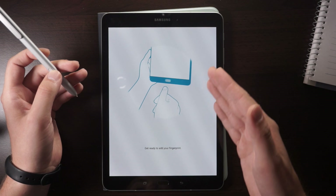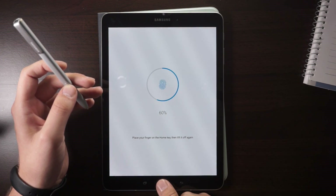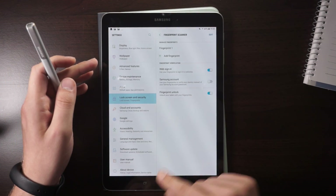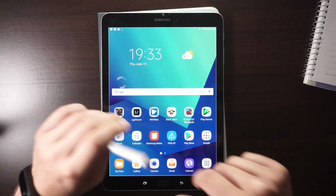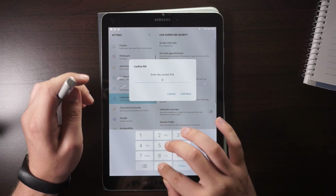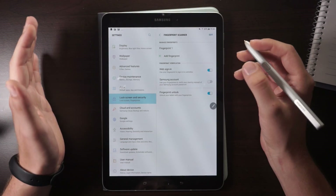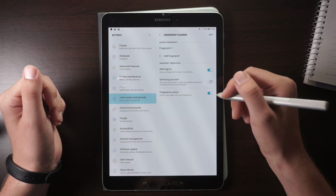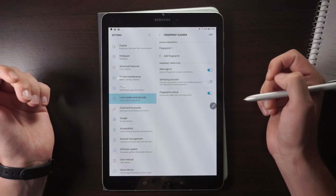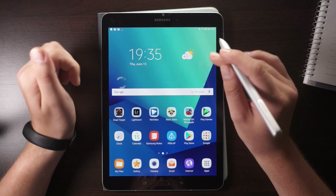The tablet guides you through the process — you just lift and press your finger repeatedly and then your fingerprint is added. I already added mine. Then you can just turn off your device, press on the home button, and the tablet is unlocked. You can also activate Web Sign-In to sign into websites with your fingerprint. And if you don't want anyone to unlock the device with a fingerprint, you can just turn that off here.